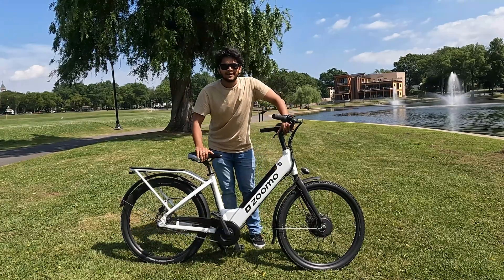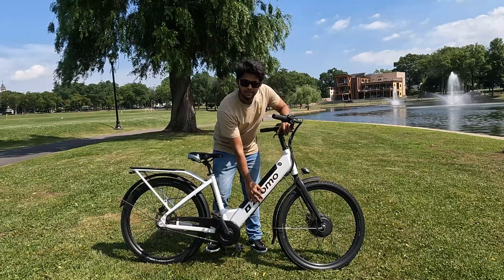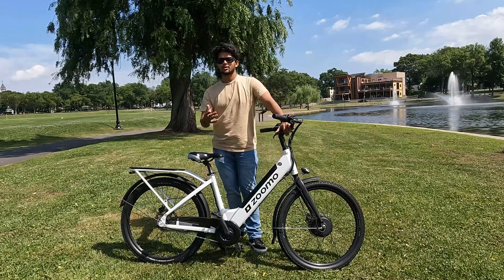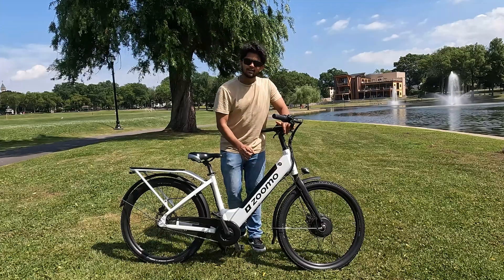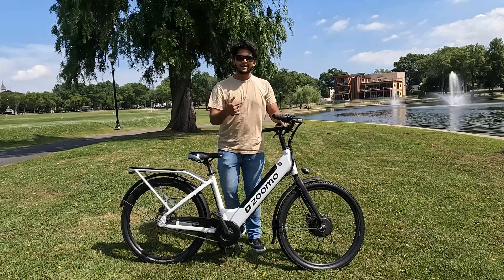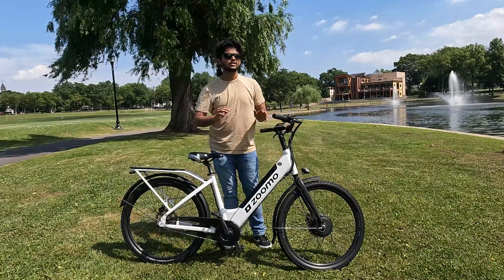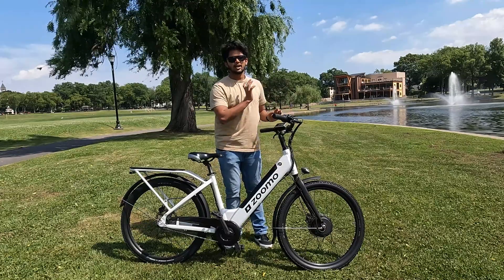This right here is a battery pack — I'm serious. The frame itself contains the battery pack. You may wonder how to charge it. You can just detach it, pull it out, take it to your room, your bedroom, charge it up, bring it back, and put it back. You can take it to your classroom, bedroom, kitchen — anywhere. Just pull out the battery and charge it.